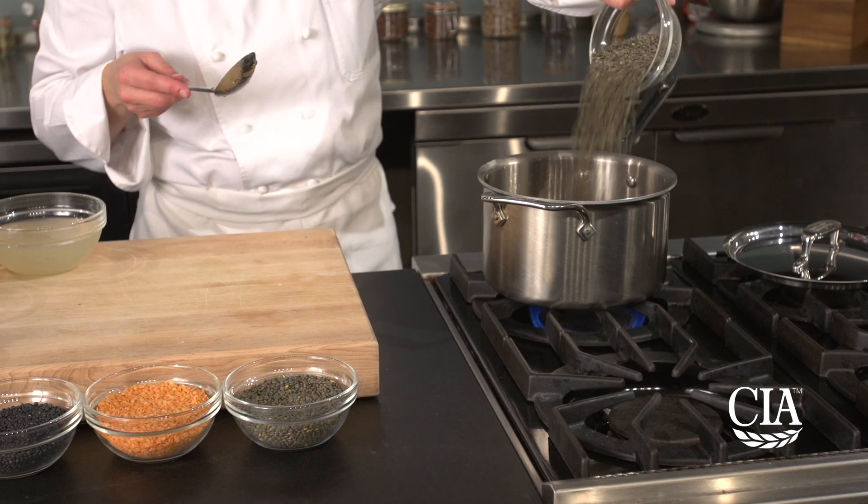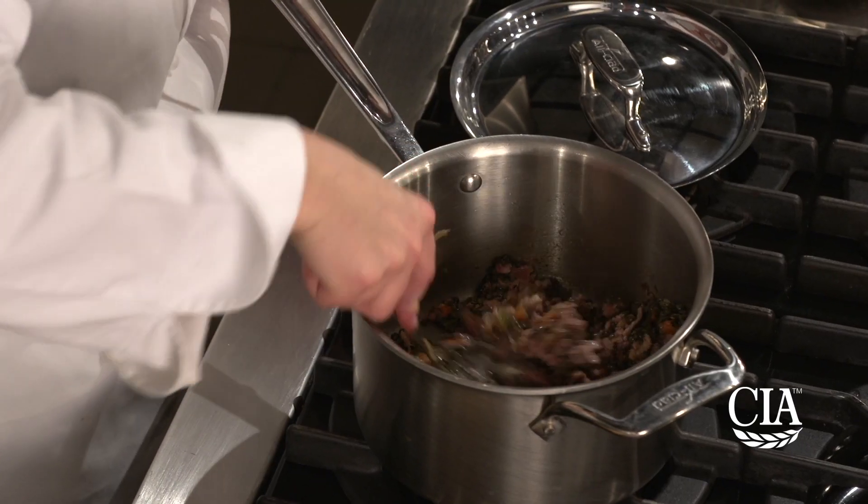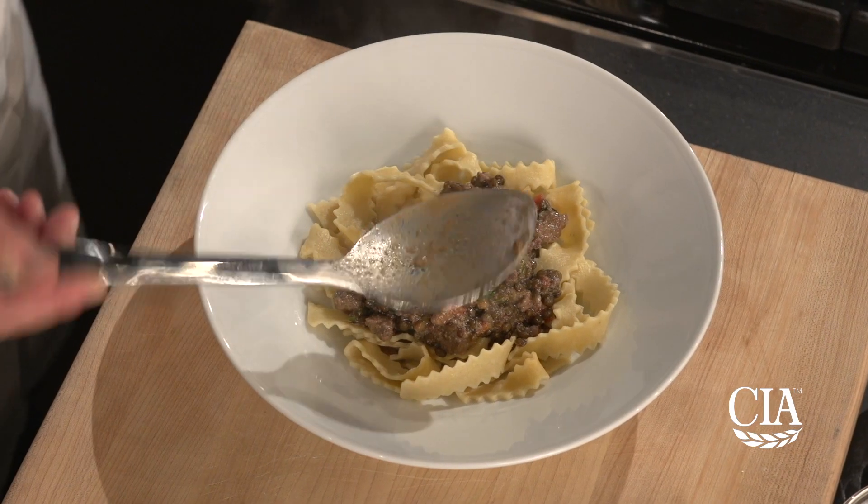In place of a portion of the meat used in the traditional recipe, lentils are the plant-based protein star of the dish.